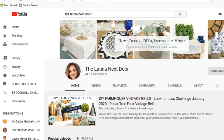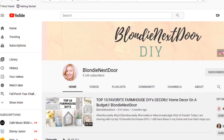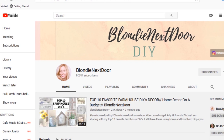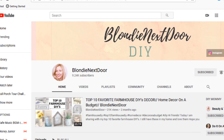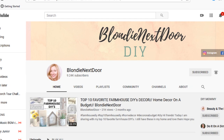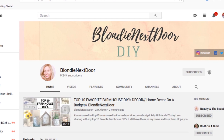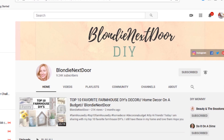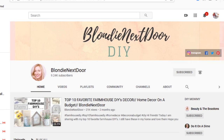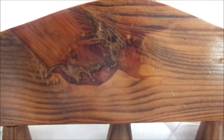They are absolutely incredible and talented. Her co-host is my girl Helenia from Blondie Next Door. She also does a lot of DIYs — farmhouse DIYs especially. If you love farmhouse, you will absolutely fall in love with her channel, and she also does some home decor. Be sure to check out both their channels — their links are down in the description box below, as well as the playlist of fabulous ladies participating.